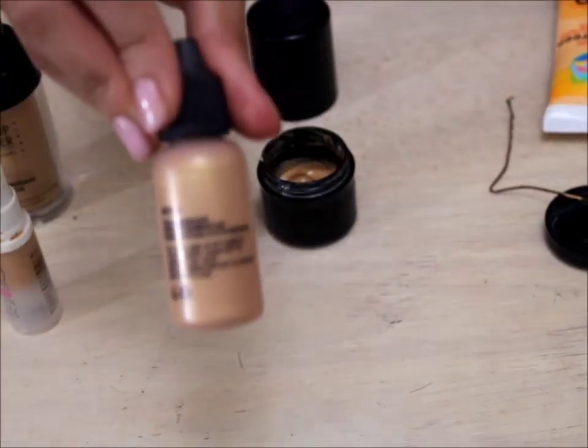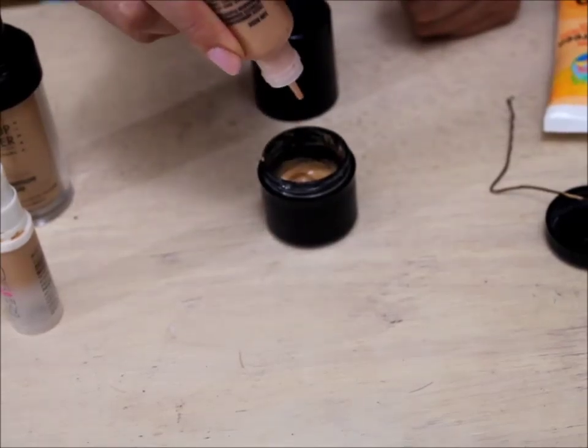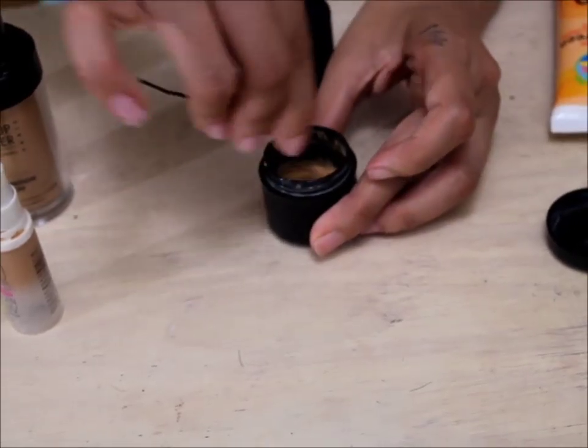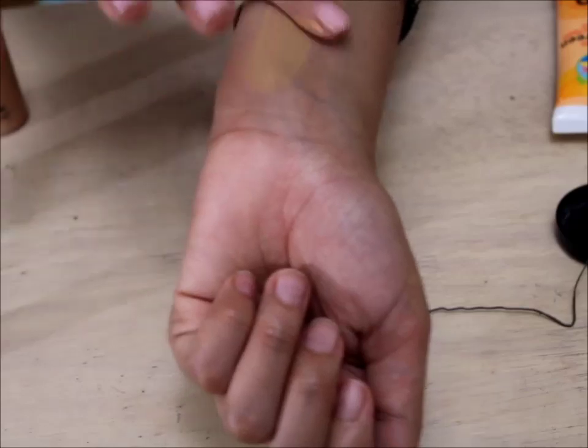Last, I add my luster drops just to give myself a really nice, glowy BB cream. And once you're done mixing it all together, you can swatch and you're ready to go. Your BB cream is all done.